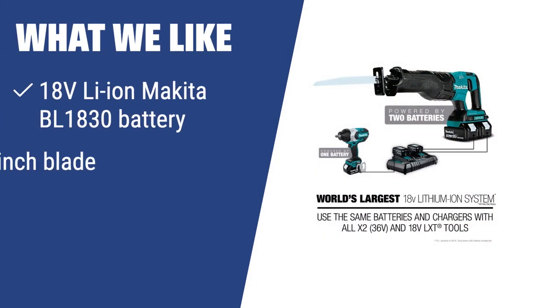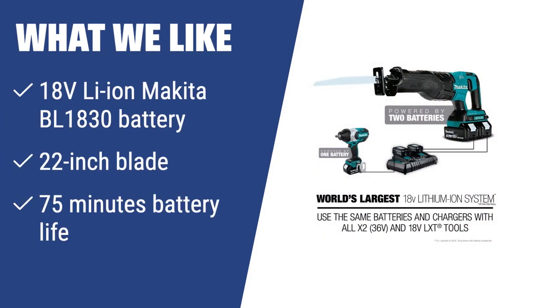What we like: If you are looking for a lightweight and easy-to-use hedge trimmer for small to medium-sized hedges, the Makita XHU02Z with its 18V Li-Ion battery and 22-inch blade is an ideal option. Its 75-minute battery life is enough for a great part of yard work without recharging.